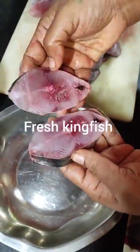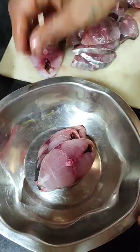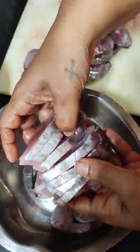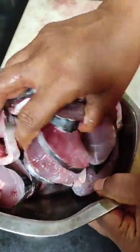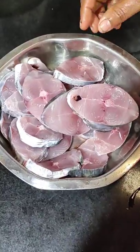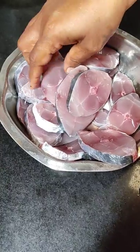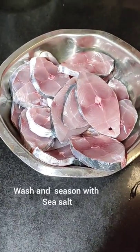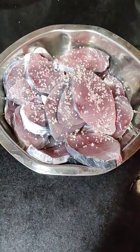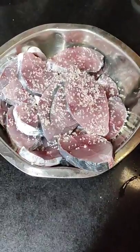Here I have my kingfish. I am going to sort it out and use only the middle part of the fish, as I prefer to use that for my mole. I've used just the midsection of the kingfish. Wash it once and then season it with some sea salt and let it sit for about half an hour.